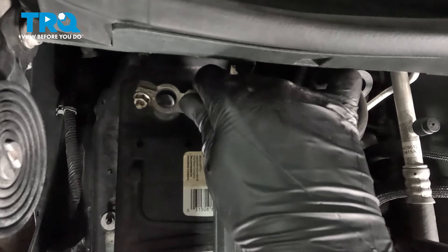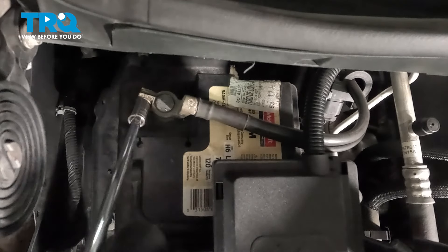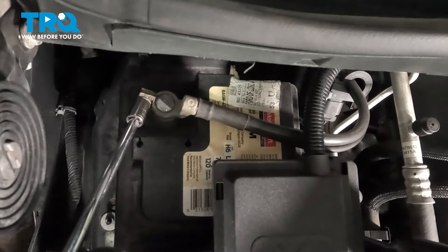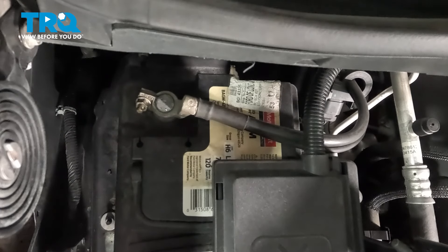Install the negative battery cable and snug the terminal down. Give it a wiggle to make sure it doesn't move, and you're good to go.